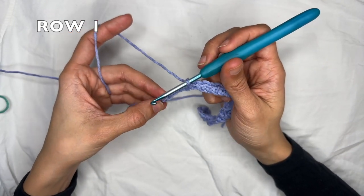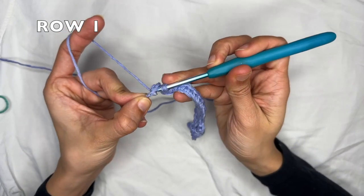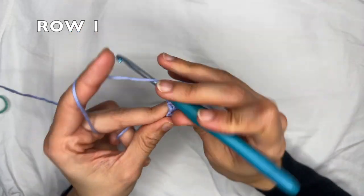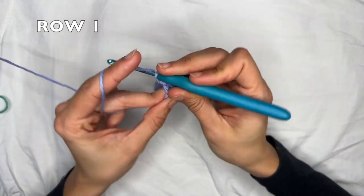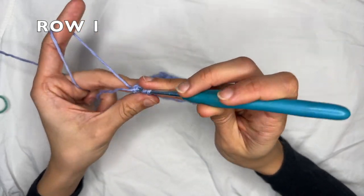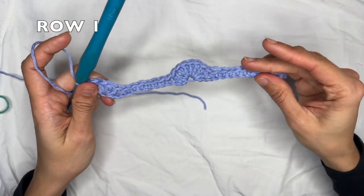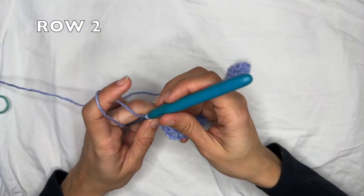So I'm going to skip three and into the very last chain we're going to do four double crochets into the exact same one — that's one, two, three, and four. And this here is the end of row one.